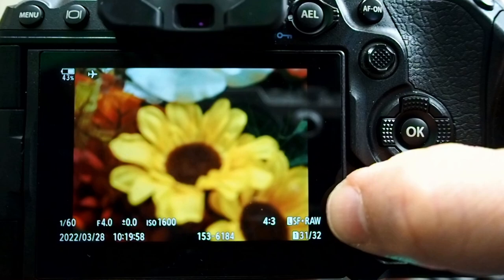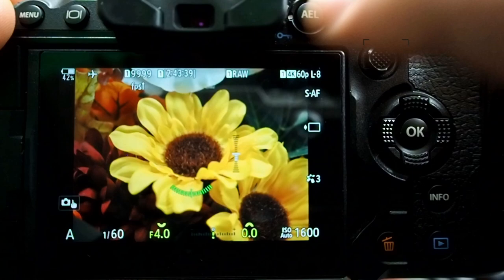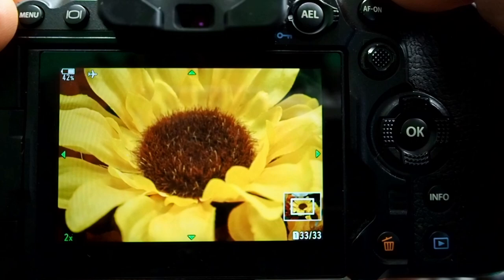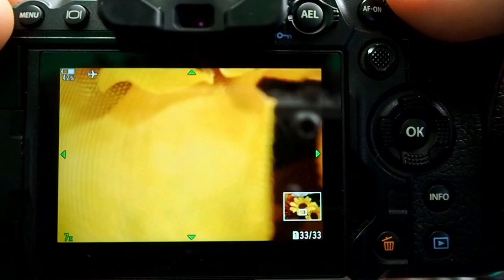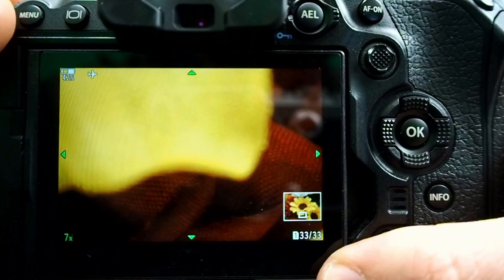Now let's take one more picture without focus stacking. Go into the menu, click OK, turn this off, and take a picture — you'll notice we're back to mechanical shutter and shooting in raw. Let's compare it to the stacked image. You can see the center's in focus, but very quickly the petals go out of focus. If I back up one image, this is the stacked image where this petal is completely in focus. On the normal shot at f4, this petal is out of focus. The camera did a great job of stacking those images together.